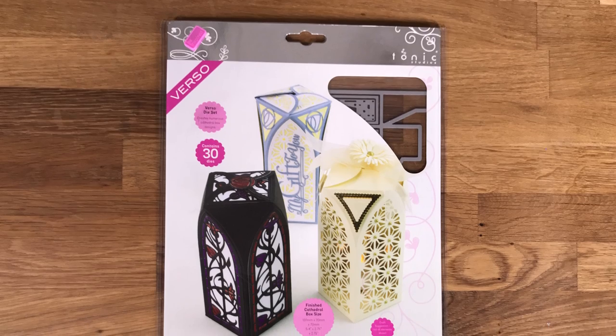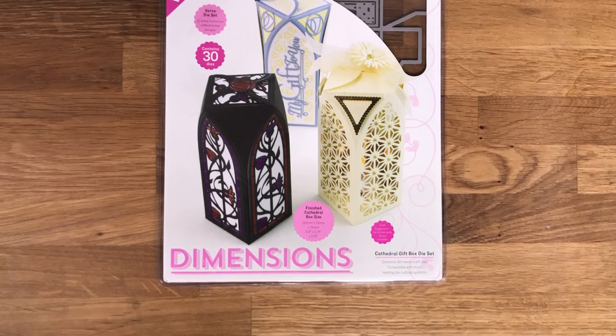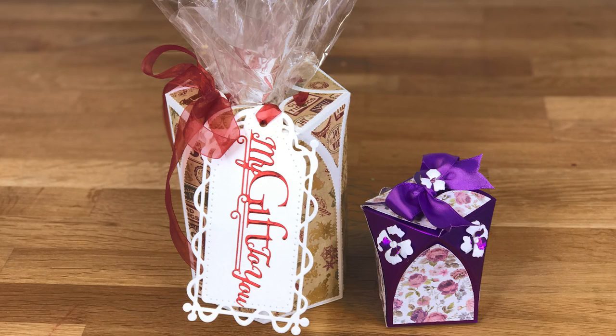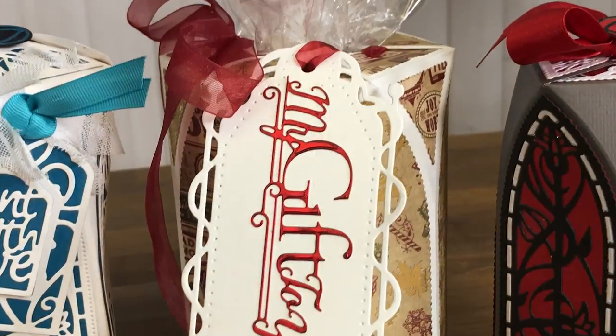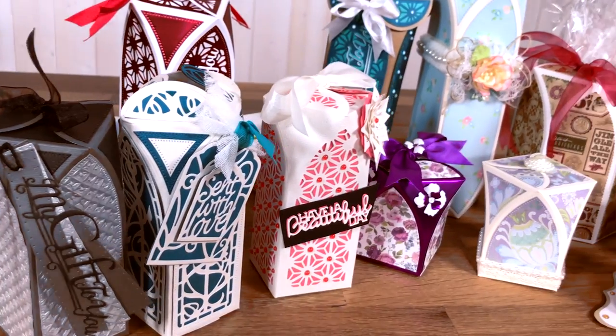I'm from Tonic, introducing the Cathedral Gift Box. Create a perfect gift box for any occasion by using the Cathedral Gift Box die set. The Cathedral Gift Box die set is a beautifully designed and highly intricate gift box which can be used to contain any sweet treat or small gift.